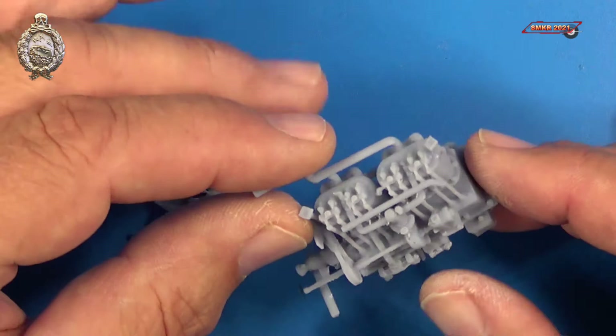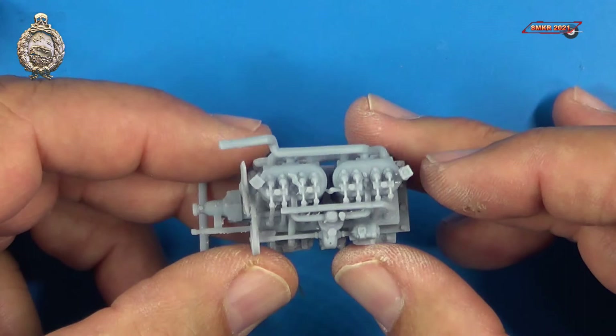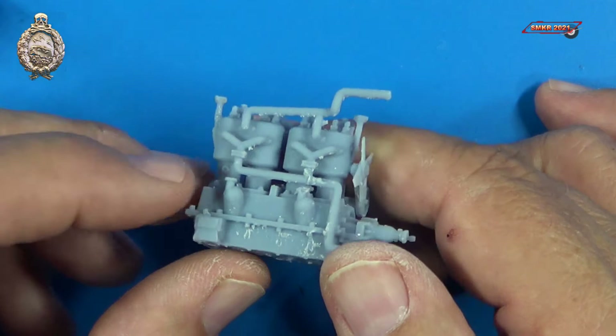If you look here, the engines are highly detailed, 3D printed in resin, and they will clean up very nicely. They are easily sanded and painted.